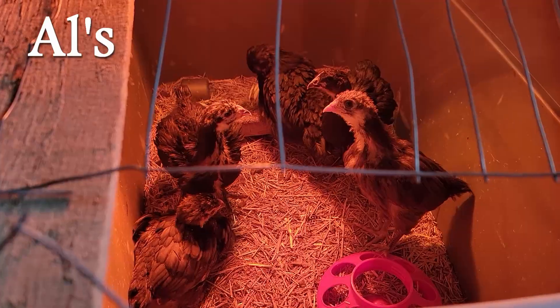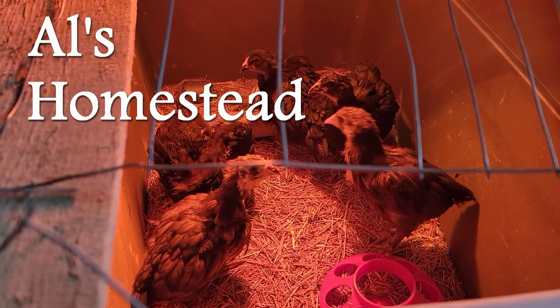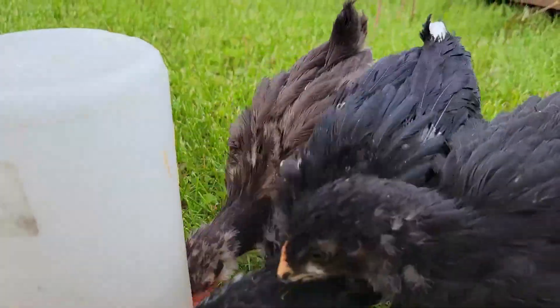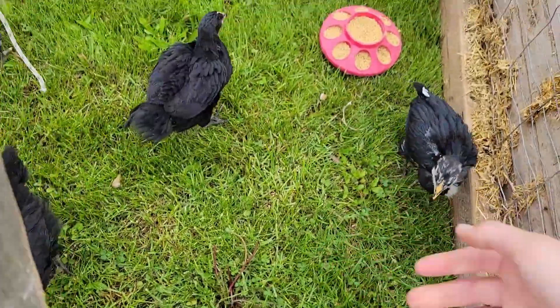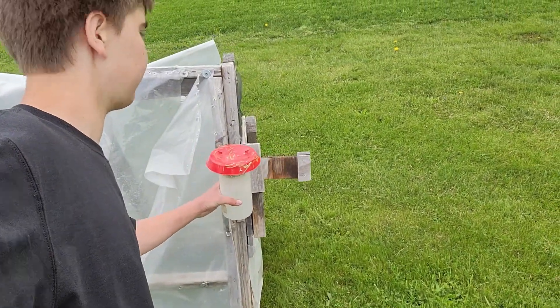The chicks are a month old and it's time to move them outside. They're going to be living in a greenhouse chicken tractor, at least for a week or two while they're still a little younger.